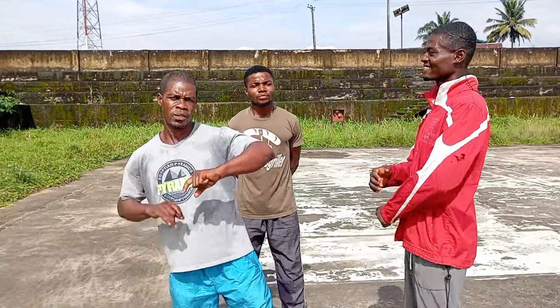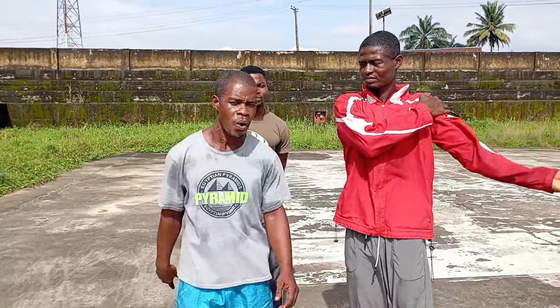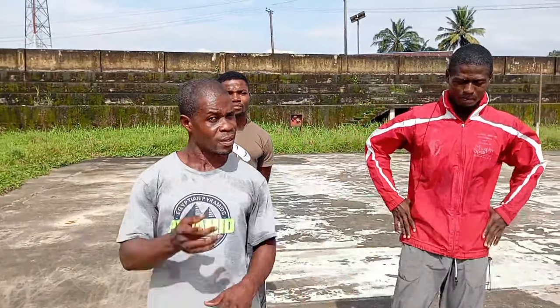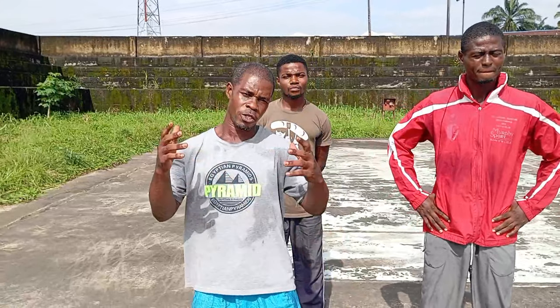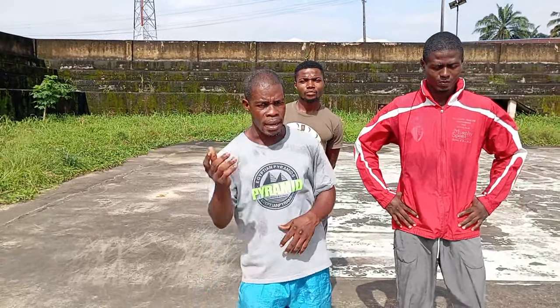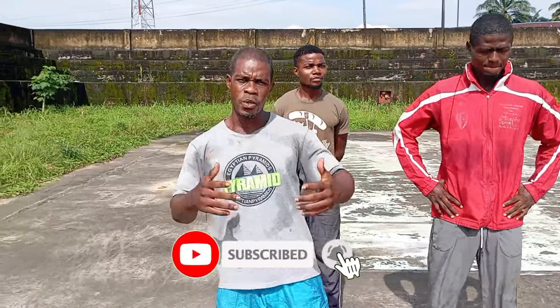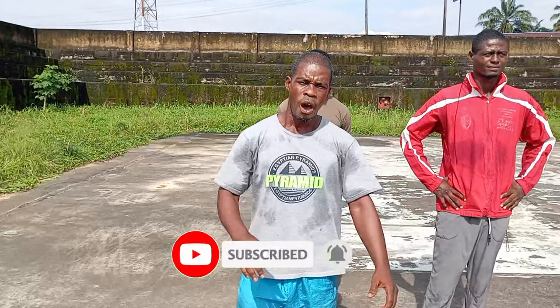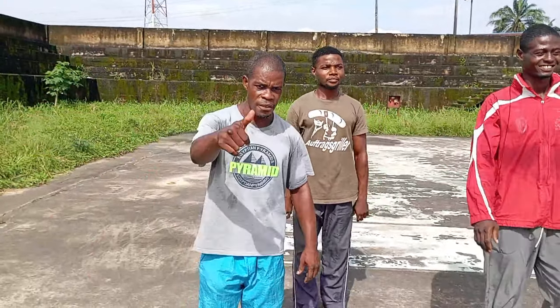We are going to leave you here and come your way next time for another action. But before we go, we need subscribers — do subscribe, it costs you nothing. Hit the bell and leave your comments. To our esteemed subscribers, thank you — keep watching our videos. Until we come your way next time, thank you all. Bye for now!